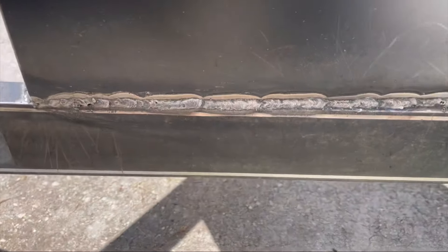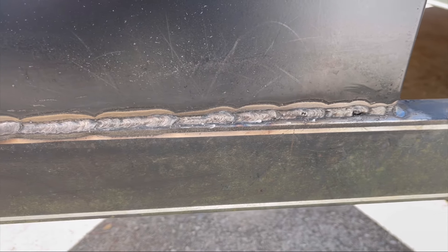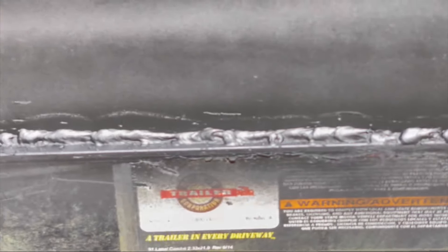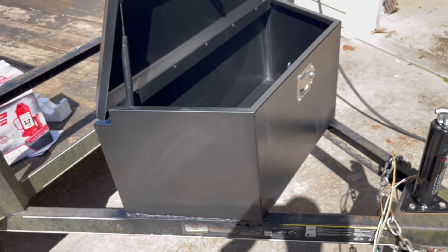We just finished with the welder — the welds didn't come out too bad, just our inexperience showing. This thing is on there rock solid and it's not going anywhere. We got it all painted up and it does not look bad at all. One side's welds aren't as clean but we got penetration through the box on both sides, so it is strong and it's not going anywhere.